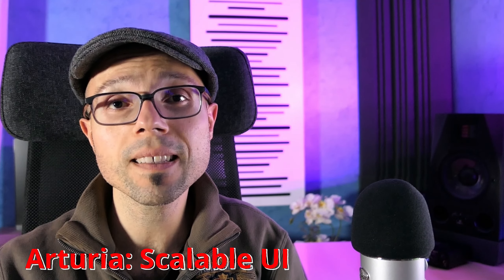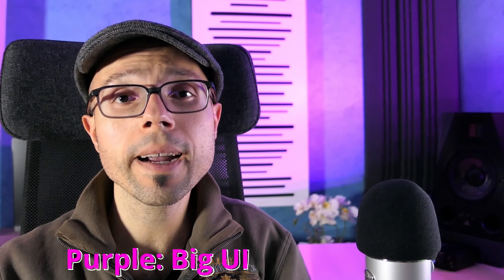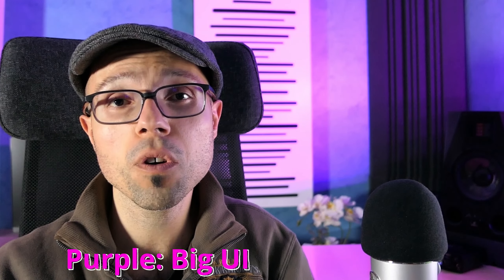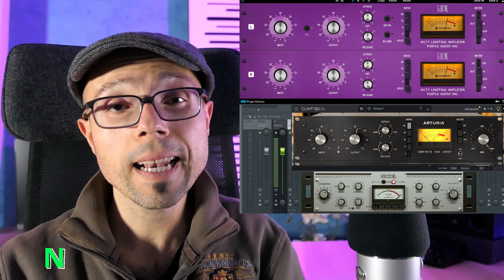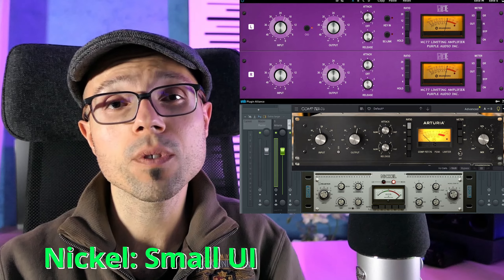I also want to talk about the UI — not how fancy they are, but how eye-friendly they are. This matters for high-resolution monitors. The best is again Arturia, because you can resize the UI as you like. Purple comes next — you can't resize it, but it's big enough to avoid issues. Last place goes to Acustica's Nickel, which is very small and cannot be resized.